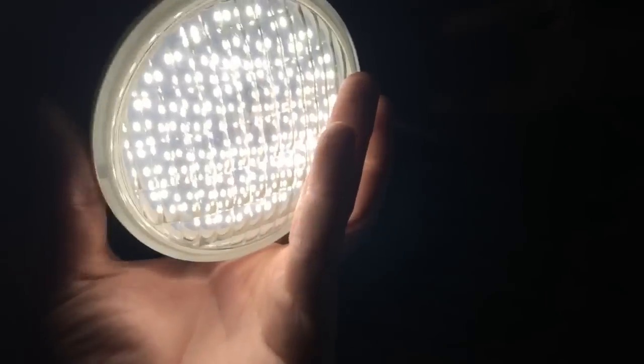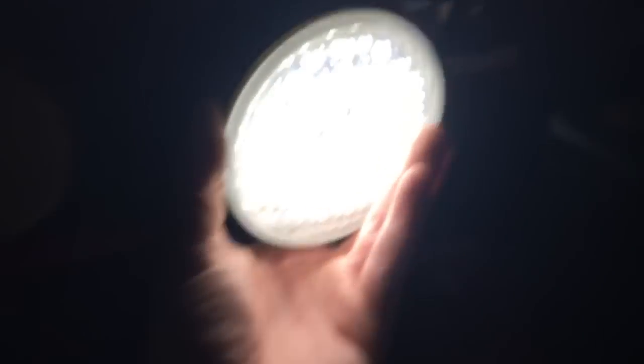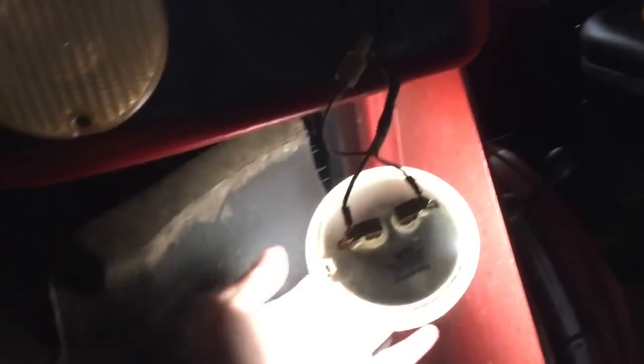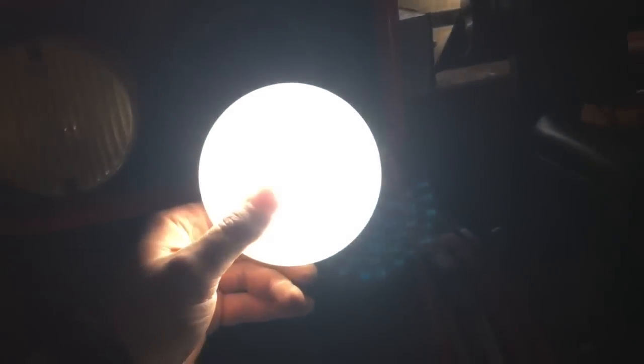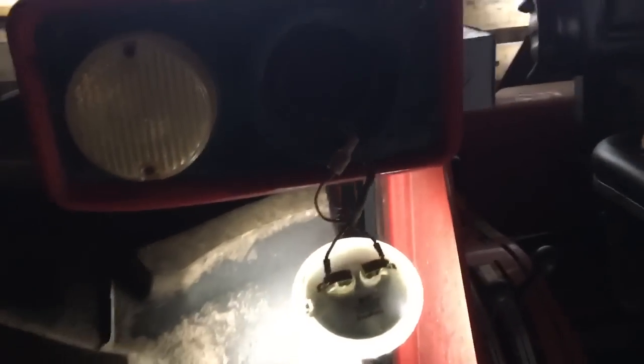I thought maybe this connection here was bad, but that has nothing to do with the lights — that's where it taps off. It seems like it's getting brighter though. The more I move it around, the brighter it gets — there, it's up to full strength now. Hopefully it doesn't blow up. Not quite full strength, but I'm going to put it together and see what happens.